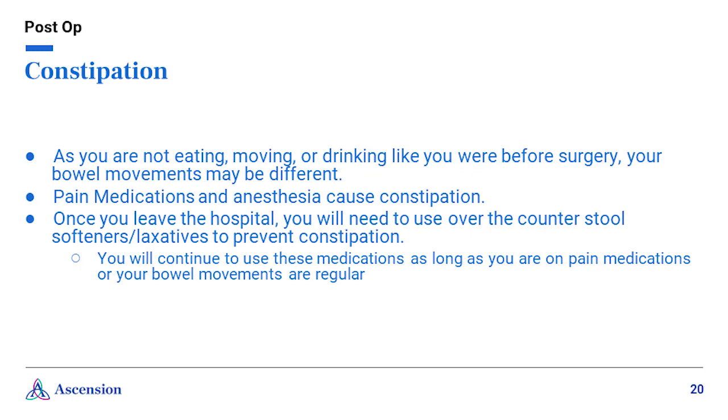Constipation is a common side effect when taking narcotic pain medication, and many experience constipation after having joint replacement surgery. After surgery, you are not eating, moving, or drinking like you were beforehand, so your bowel movements may be different. Staying hydrated, getting up and walking, and eating well-balanced meals can help prevent constipation. Once you leave the hospital, you will need to use over-the-counter stool softeners or laxatives to also help prevent constipation. Continue to use these medications as long as you are on any pain medication or until your bowel movements are regular again.